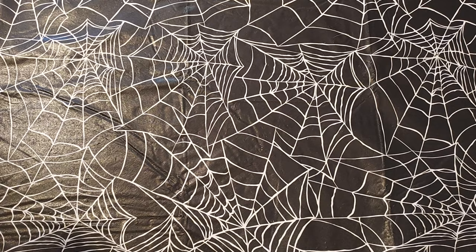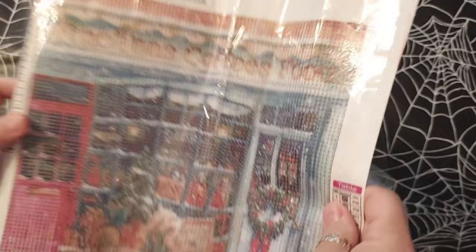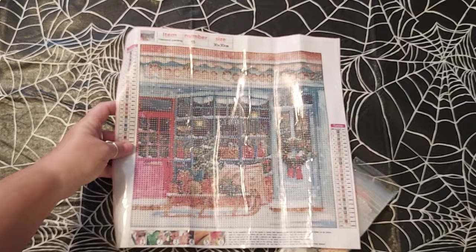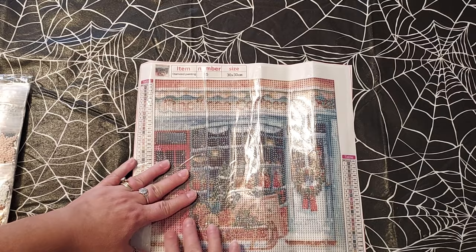Today is Halloween — happy Halloween to those who celebrate it! So look at this — the other one was a toy shop, this one's a coffee shop. Isn't it pretty? Let's look at the drill field, which is nice. I can see it quite well. I'm hoping most of it comes out. It's kind of a small painting, but it's got good glue, I'll tell you that.